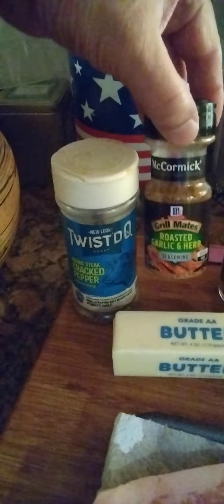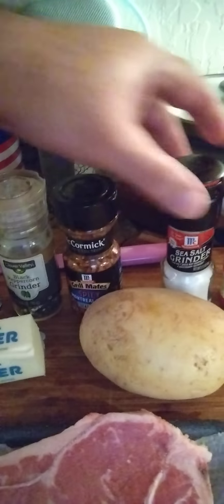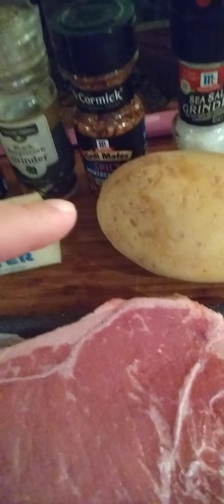Let's look at the ingredients: we got a nice juicy t-bone steak, butter, that insane steak cracked pepper seasoning, roasted garlic and herb, black peppercorn, spicy Montreal steak seasoning, sea salt, crushed red pepper, steak sauce, and the baked potato that we're gonna turn into a Hasselback potato. That's all we got, and it's gonna be super fast.